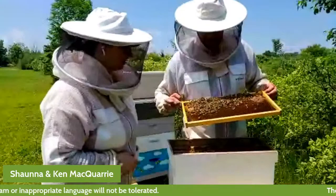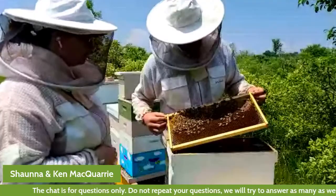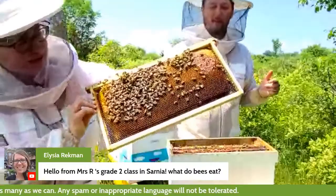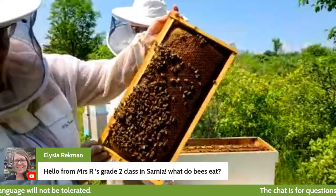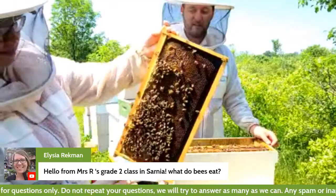Here's our first frame. If we look carefully, we can see lots of shiny stuff right here — that is nectar that the bees are turning into honey. And if you look right up at the top here, you can see that there's capped honey — there's some wax over top. Once the bees dry the honey down to a low enough moisture content and get most of the water out, they cover it up with wax.